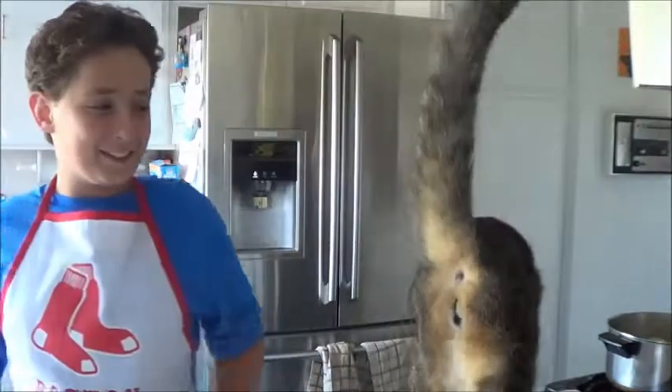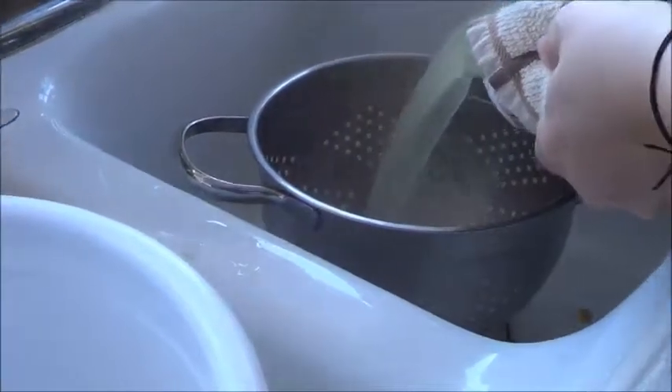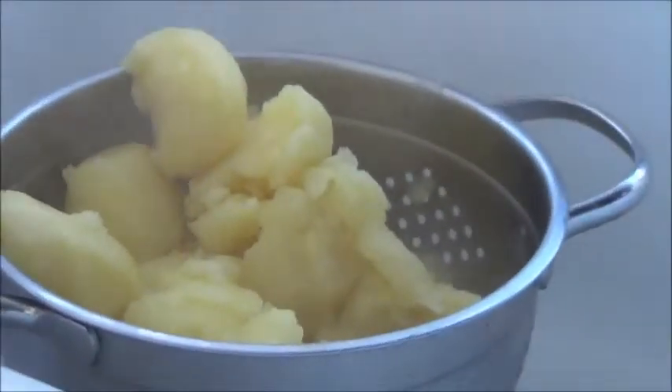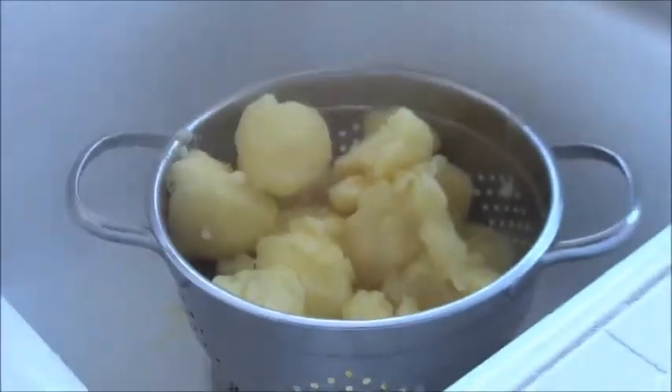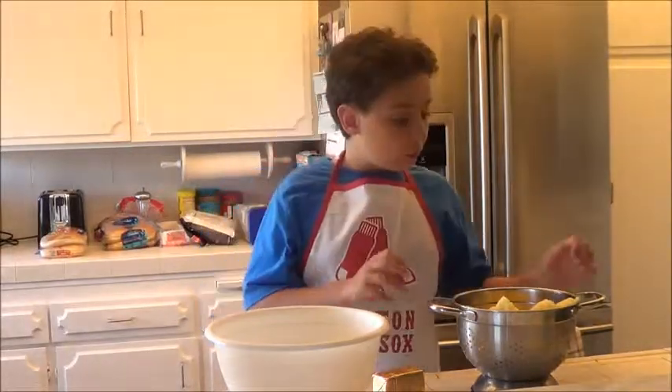Now that everything's good, we want to rinse it. Very carefully, we take it to the sink and pour the water out. My parent is doing it because it's way too dangerous. You just pour it and use a colander bowl — like this, with holes in it — so all the water pours out but the potatoes don't. Use a cloth or something because it is literally burning hot; you do not want to touch it with your fingers or you can get burnt badly. Here are our nice yellow potatoes.